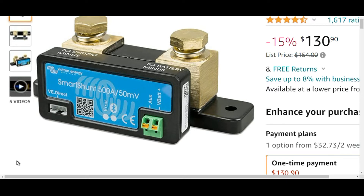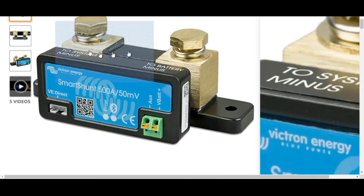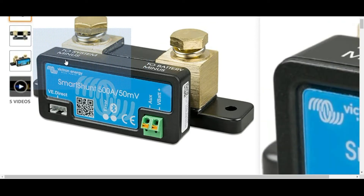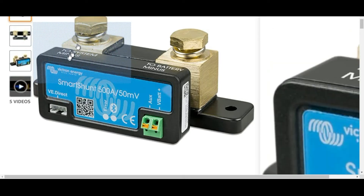A battery shunt is a device that measures how much storage you have left in your batteries and keeps track of that for you. So if you're going to go on a trip and you don't know how long your refrigerator is going to last without running out of energy, this will give you a pretty good idea. It's really easy to hook up — this goes to battery minus or negative, and all loads including all inputs and chargers come on this terminal right here.